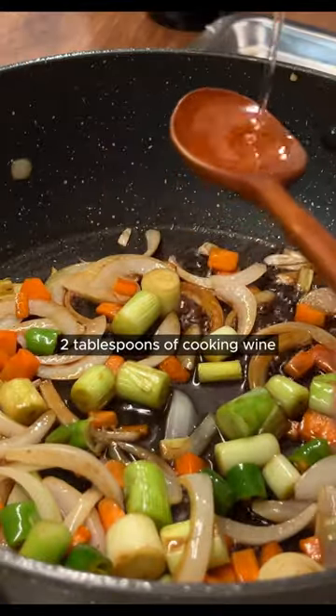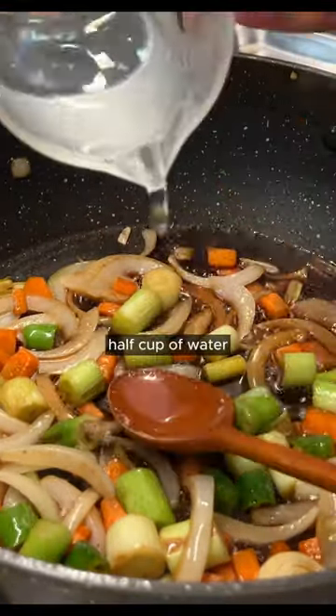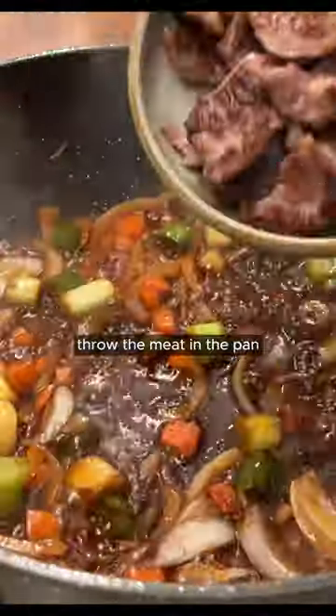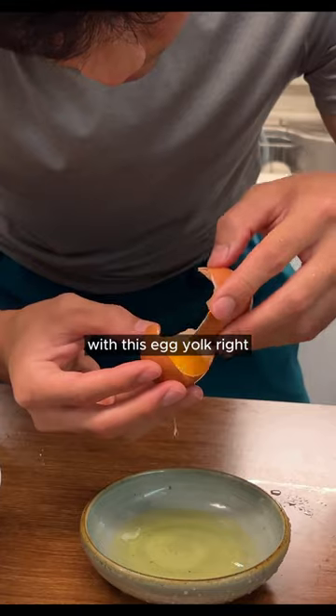Let's make the sauce: 2 tablespoons of soy sauce, 2 tablespoons of cooking wine, 1 teaspoon of sugar, 1 and a half tablespoons of tuna, an extra half cup of water — mix them well and boil it down. Add some ground pepper and Chinese dark soy sauce.